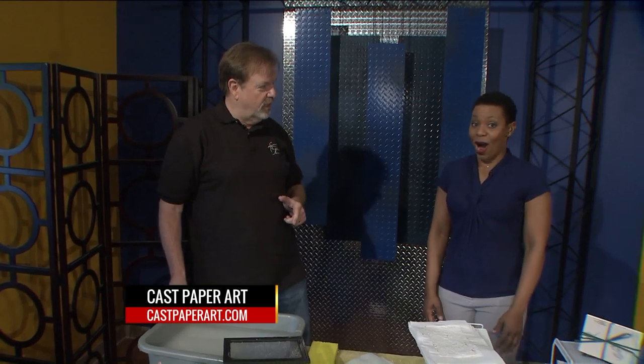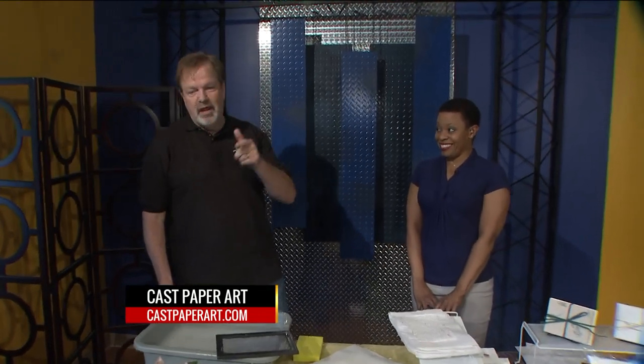I got a beautiful feeling we're making beautiful paper today. Is this how you start your day every day? I'm a singing paper maker.